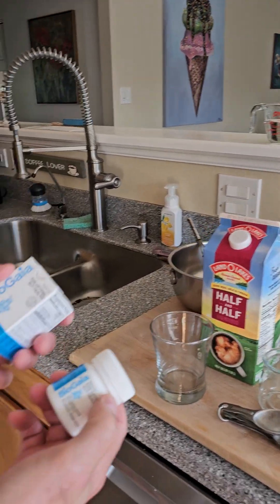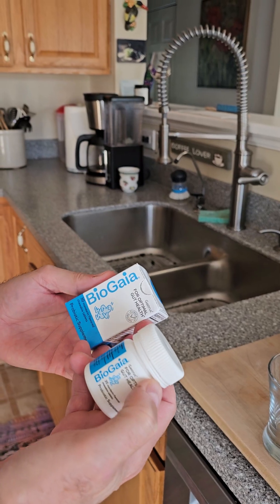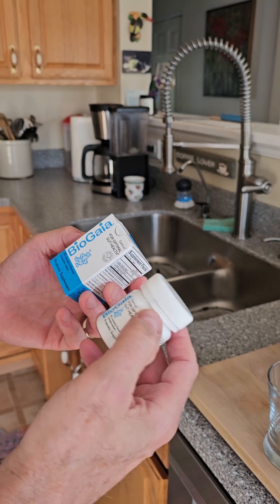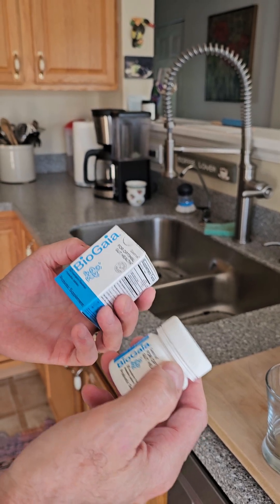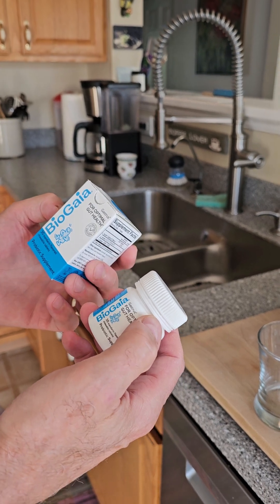First you're going to need the microbe starter, which is a product from Bio Gaia called Gastrus, and it comes in tablet form. You can get it at biogaiausa.com.